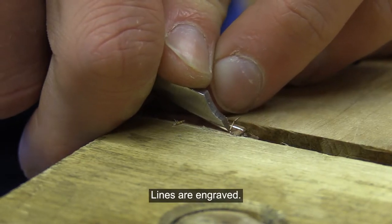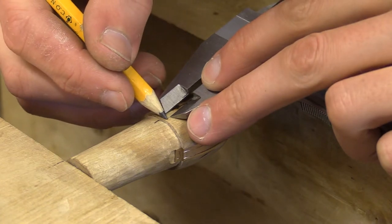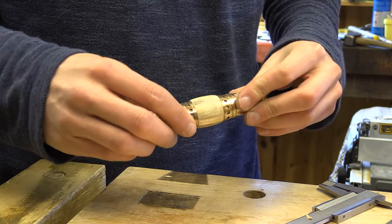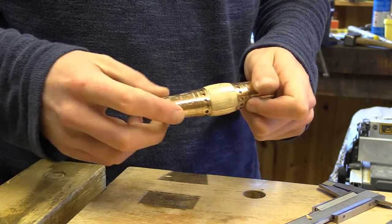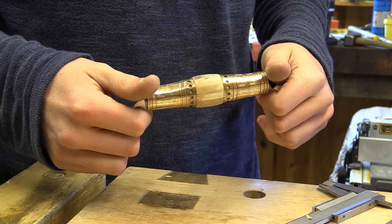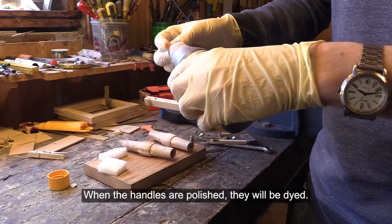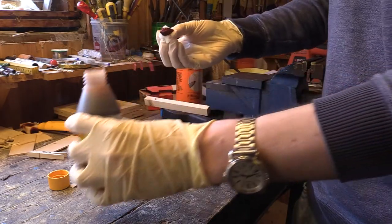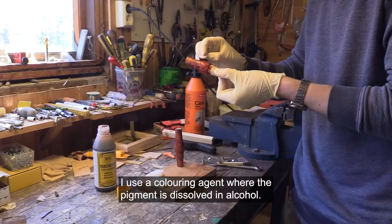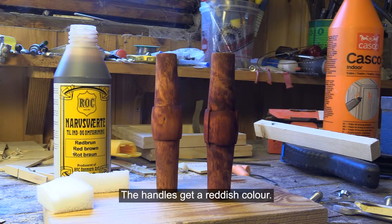Lines are engraved. When the handles are polished, they will be dyed. I use a colouring agent where the pigment is dissolved in alcohol. The handles get a reddish colour.